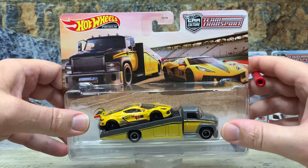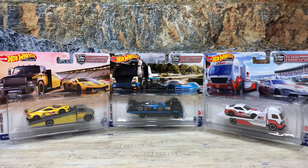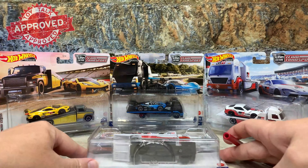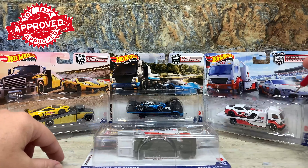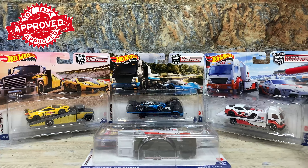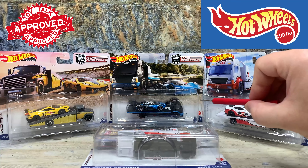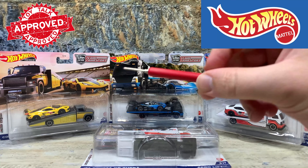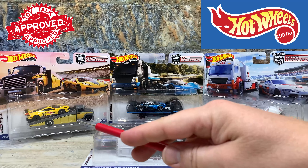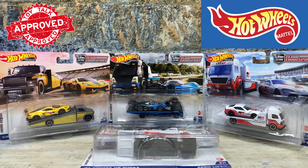So there we go — that is the complete set. You get two of the Supra with the Aerolift truck, one of the Volkswagen IDR and the Aerolift truck, and then one of the Chevrolet Corvette C8R and the Carry-On truck. That makes up the Hot Wheels Team Transport Case N.